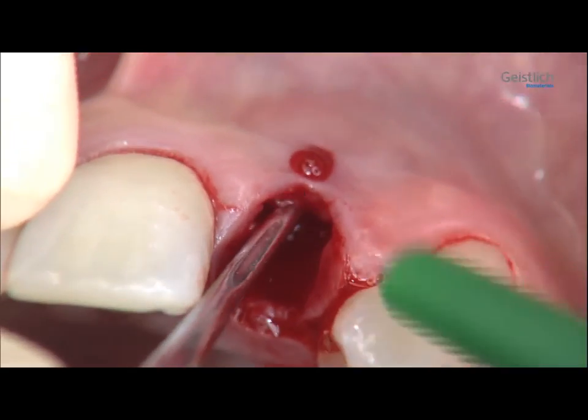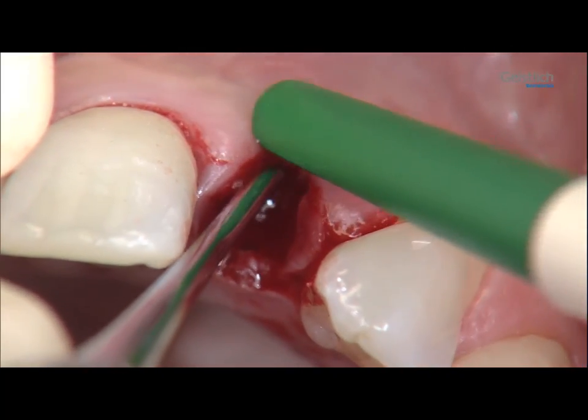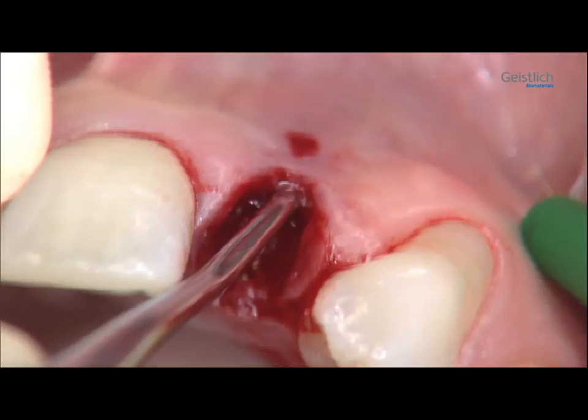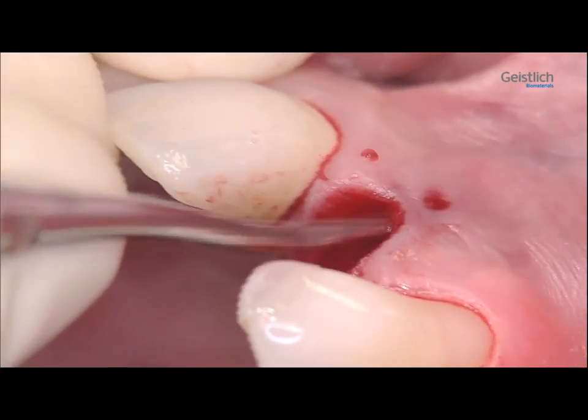Here we can clearly see that the buccal bone plate is missing. We detach the buccal mucosa at site 2-2 and at part of the adjacent sites 2-1 and 2-3 from the bone with a tunneling instrument.